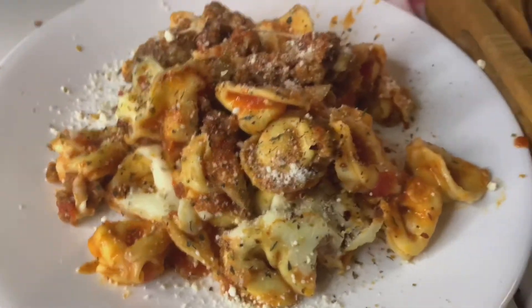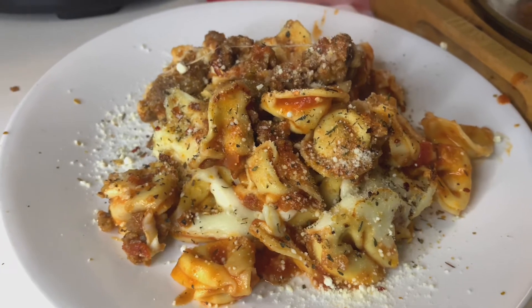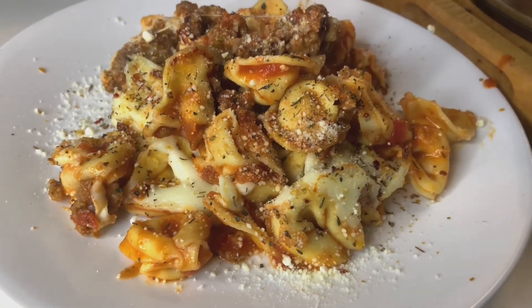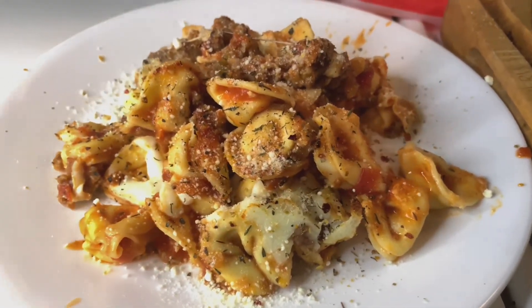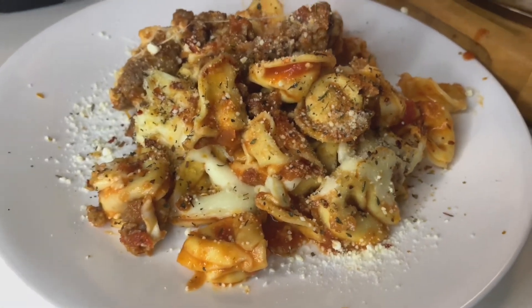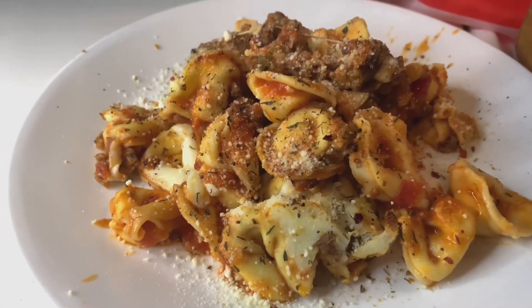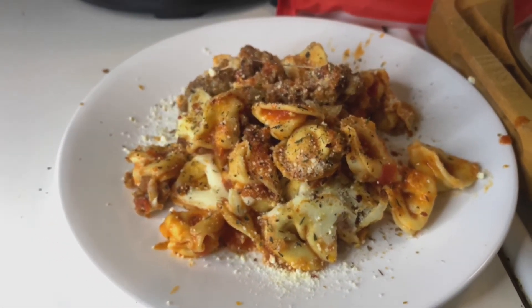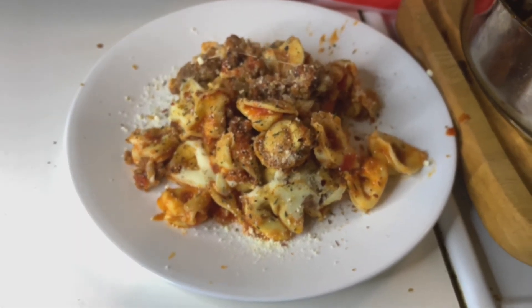Are you guys ready to eat? I do believe that will do it right there — cheesy tortellini, Italian sausage, that bolognese. Great looking right there, my goodness. Hope you guys enjoyed this video; I know I did. Please make sure you like, maybe subscribe — you won't miss anything that we're going to be cooking again soon. Time for me to eat cheesy tortellini with some homemade bolognese and Italian sausage. Going to see you right here next time.